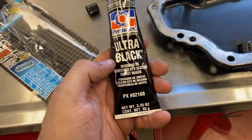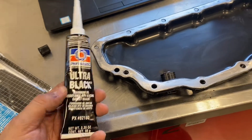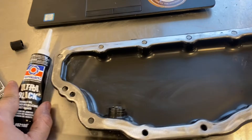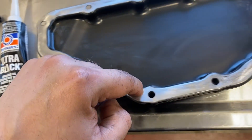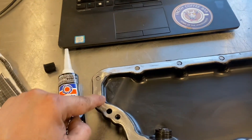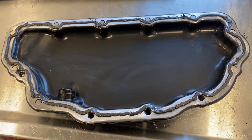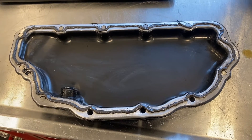For the sealant I'm going to be using Permatex Ultra Black. I know some people only use Mercedes brand sealant, but this has worked for me for many years on many makes and many builds, and I will continue to use it because I never have issues with it. The path you want to take is not on the outside — it is actually on the inside. Follow this path: go inside, go around the inside, go around, and continue that path until you complete a full circuit around the oil pan.